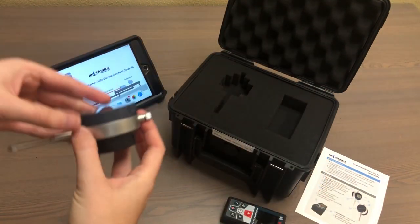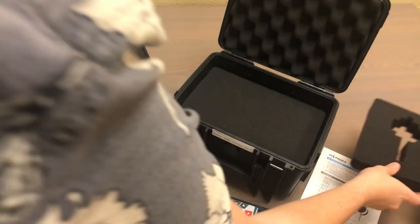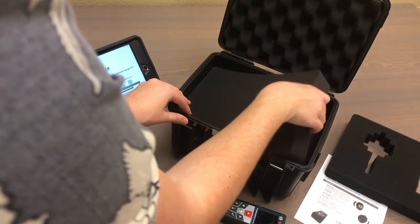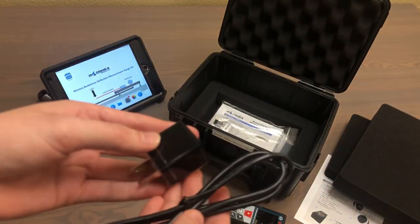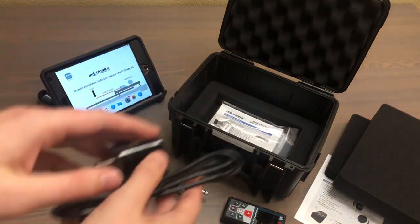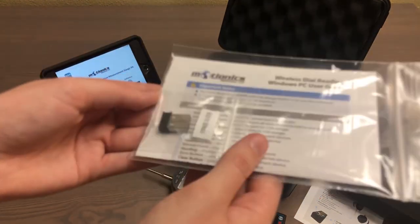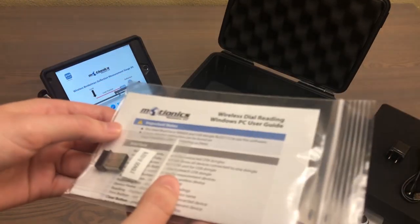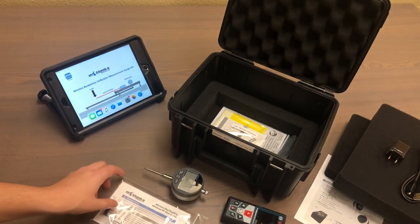You can see the charging port on the back here. Looking deeper inside the case, we can see some of the accessories that come with this kit. First, we have a charging cable and charging block for the blue dial indicator, and further down we also have a Bluetooth dongle, which is what you'll need if you're going to be using our Windows software, which you can download for free at motionix.com.